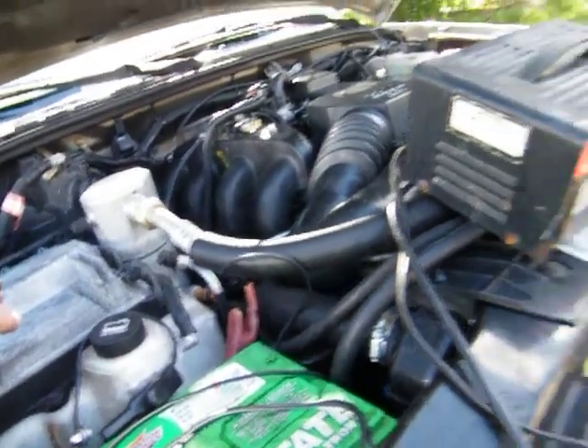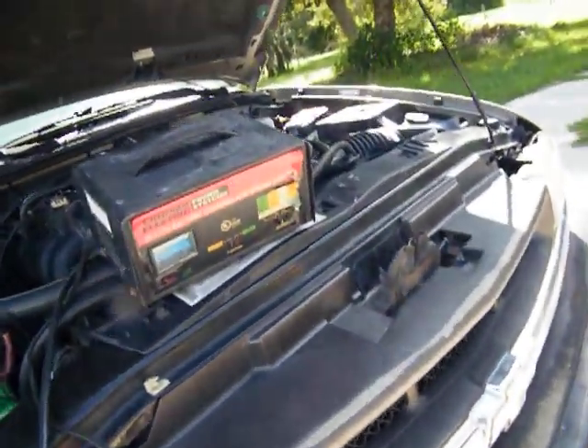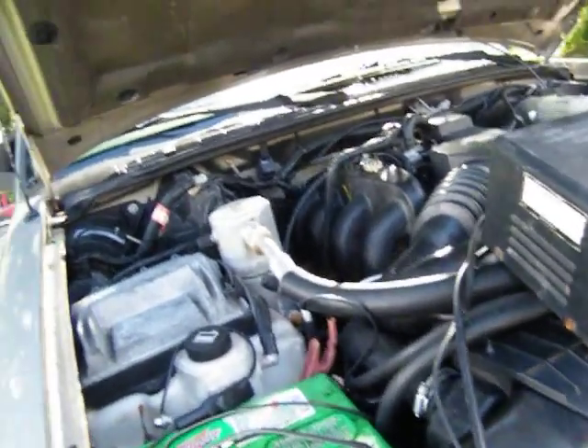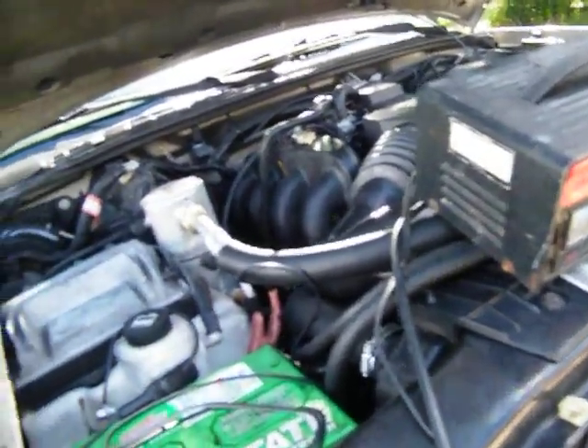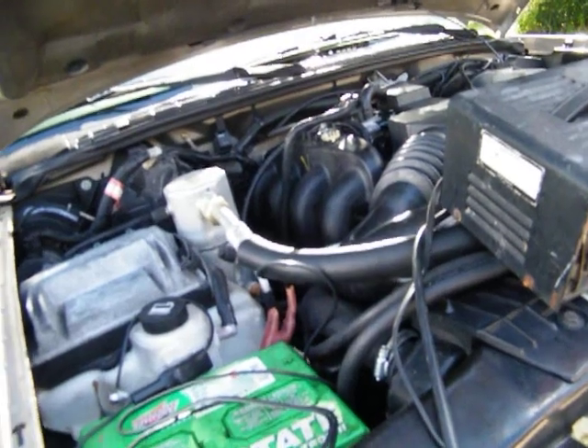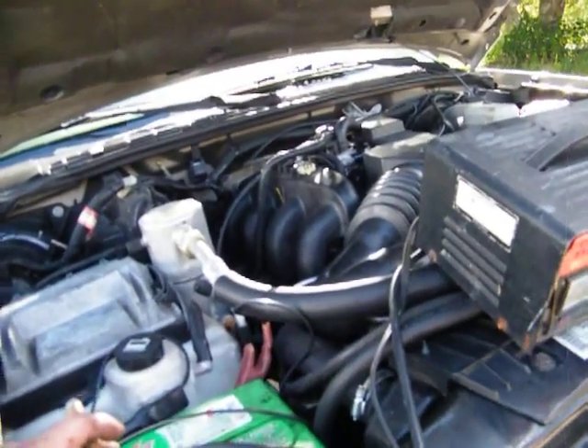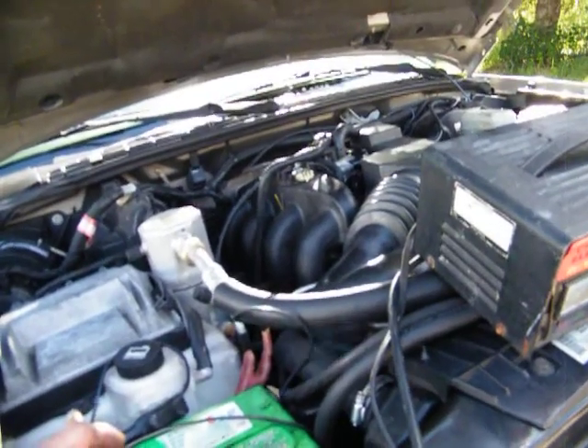It should just crank right up. The timing and everything is right on it. It cranks right up but it won't stay running. I purged the fuel lines. I may not have purged them enough because I changed the fuel filter out on it.